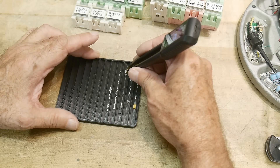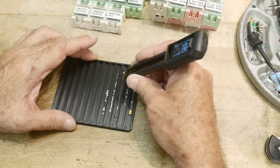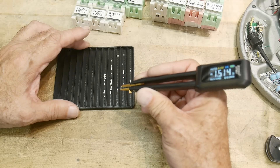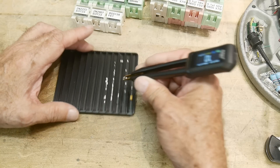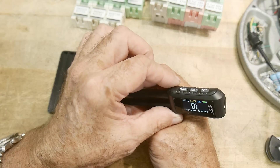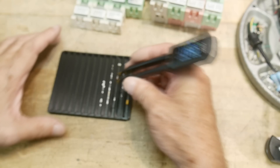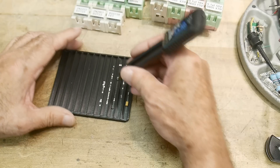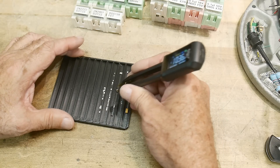Here's one microhenry — 1.0 microhenrys. Here's 10 microhenrys. It's reading 1.5 ohms, so it thinks that is a resistor. We need to tell it what mode we're in, so we'll hit the mode button. R's and C's — no, this is an L. We'll tell it this is an L. And now it says it's 10.3 microhenrys. So it's great.